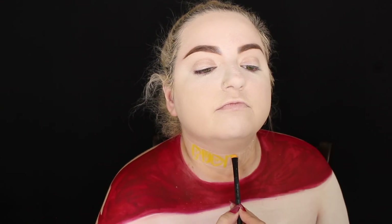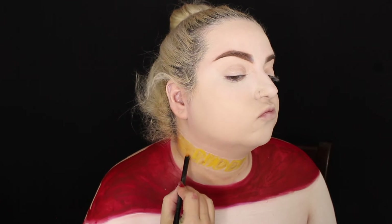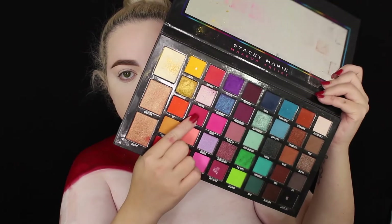I sketched the necklace out in white pencil first, then took a yellow paint, and then a gold cream paint from a palette I got from Amazon — I think it's called CC Beauty. I filled in the outer and inner parts of the bubble letters, outlined it, and added shadows to make the words look more 3D. I still wasn't happy with it in the end.